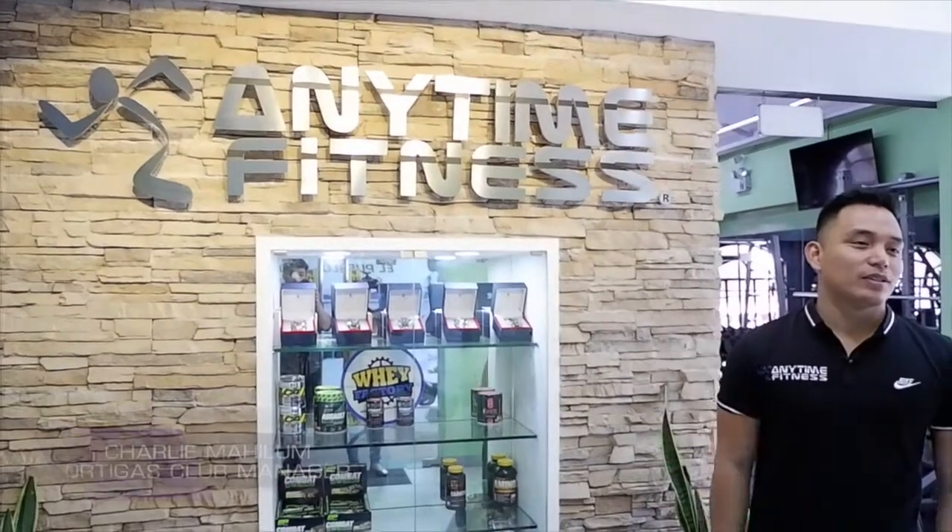Hi guys! I'm Charlie. Welcome to Anytime Fitness, Ortigas. Let me give you a quick tour first of our club.